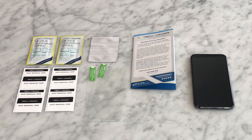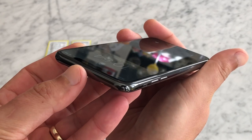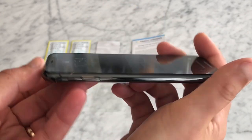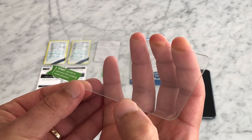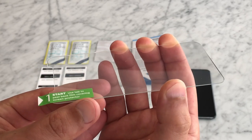Before installing your screen protector, it's important to note that the iPhone X Ballistic Glass Screen Protector does not have a speaker cutout or home button cutout like previous iPhone models. Since this screen protector was precisely designed to fit the flat portion of the iPhone X display, you'll need a little guidance to ensure exact placement.